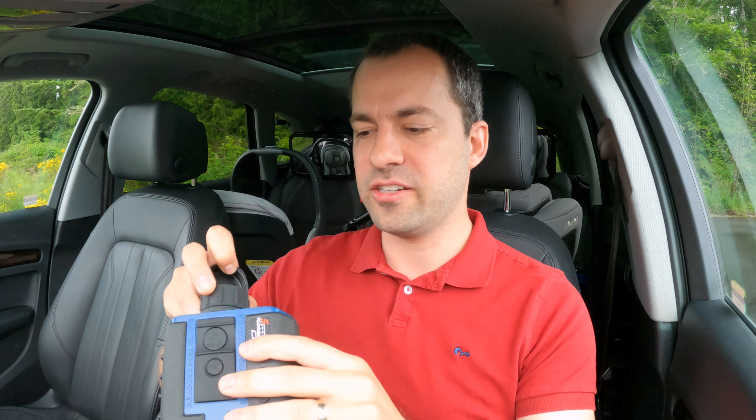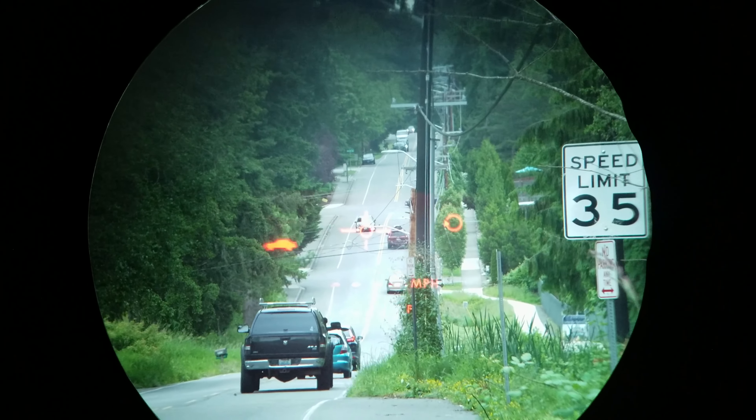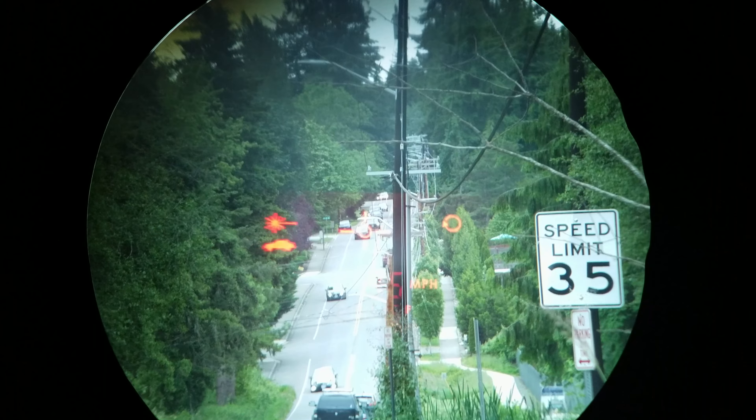One thing that I really like about it is actually the viewfinder. It has a built-in 7X scope, so it's going to be zoomed way into cars and makes it so much easier to pick out individual cars, including at a distance. The zoom level is not adjustable — it always has this 7X scope — but it's going to be way more zoomed in than you'll find with a traditional LiDAR gun that doesn't have any zoom at all.